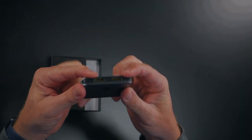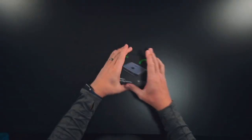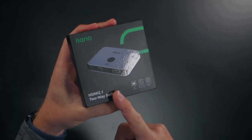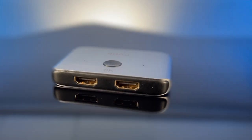I have two different devices connected here and it switches between those two — that's really all you need for an HDMI switcher, right? Well, think again. This right here is the HDMI two-way switcher, and there are some really cool things about this that I want to show you.